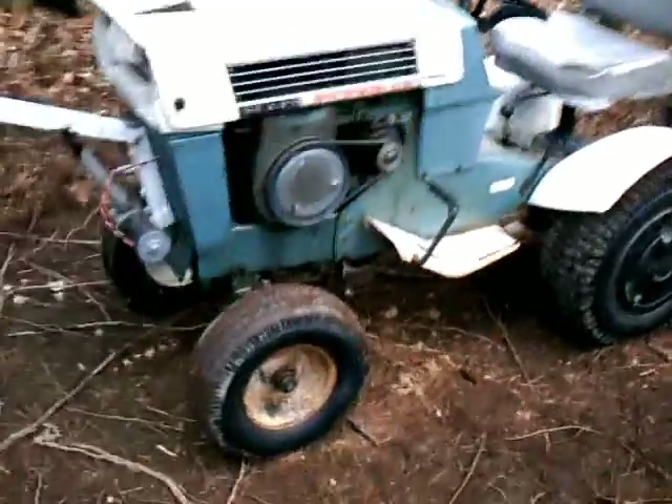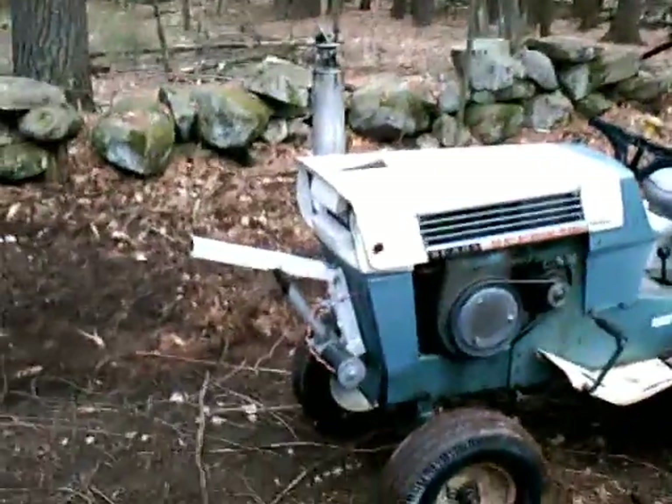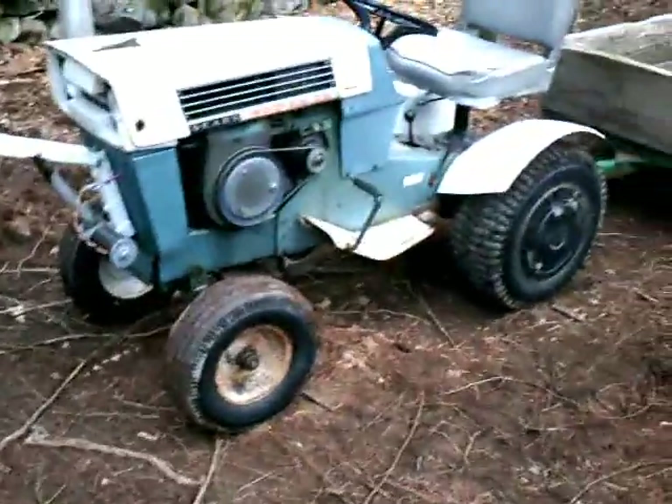I'm not a big fan of Tecumseh engines, but it starts up all the time — no choke, even in the coldest weather. It's never failed me yet, except for a bad spark plug, but I replaced that and nothing's gone wrong since.